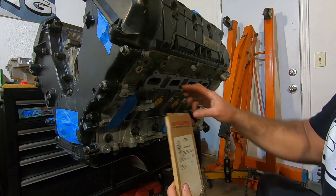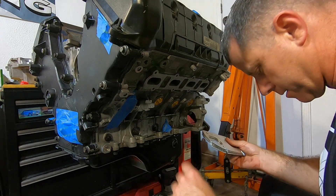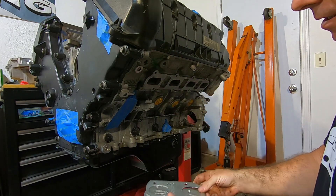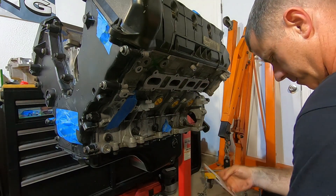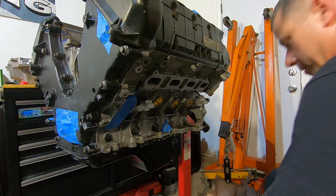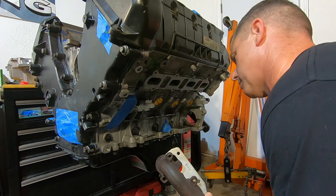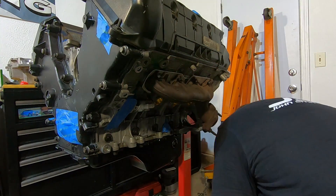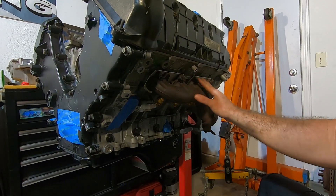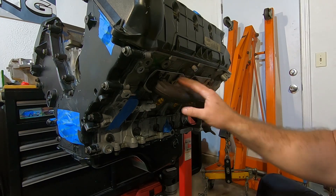Now I'm going to go ahead and put the exhaust manifold on — I'll put the part number for this down below. These are graphite gaskets. They're probably not my first choice; I would rather use a multi-layer steel gasket. But these seal really well. The only reason I don't really care for them is because they can be kind of messy the next time you take them off. But they seal really well. Now that the exhaust manifold's on there, these get torqued to about 20 foot-pounds. I usually start from the inside and work my way out. Now I'm going to do the other side.